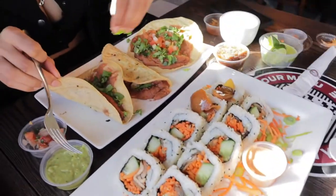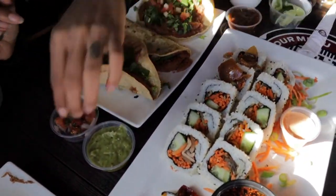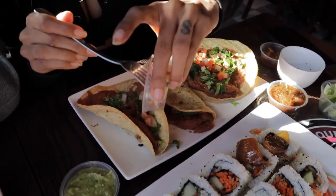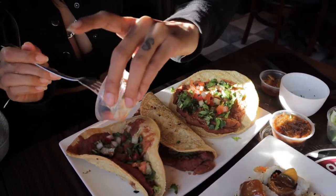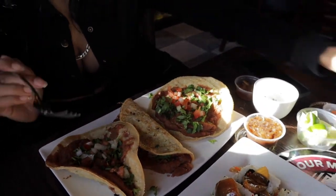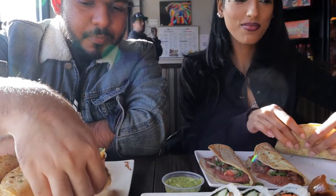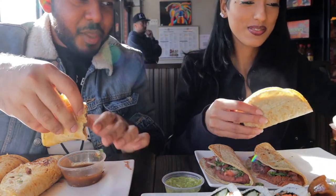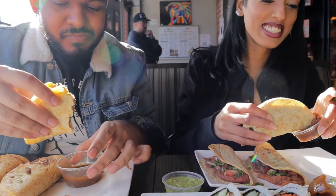It smells good though — I need a good shot of the tacos. Save the bean paste. Cheers. Let's put some of that sauce on there. Cheers.